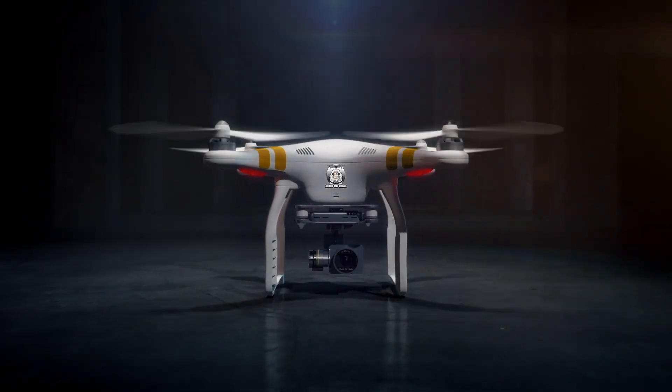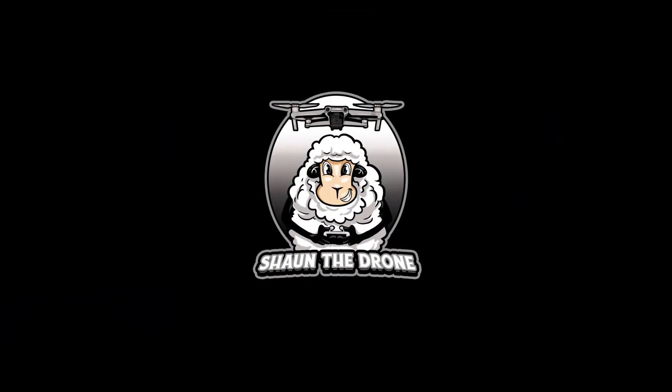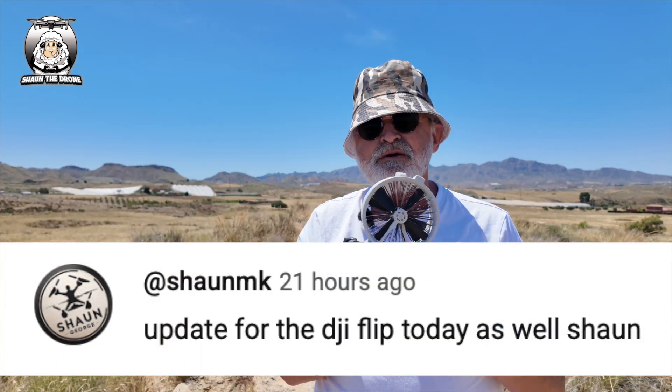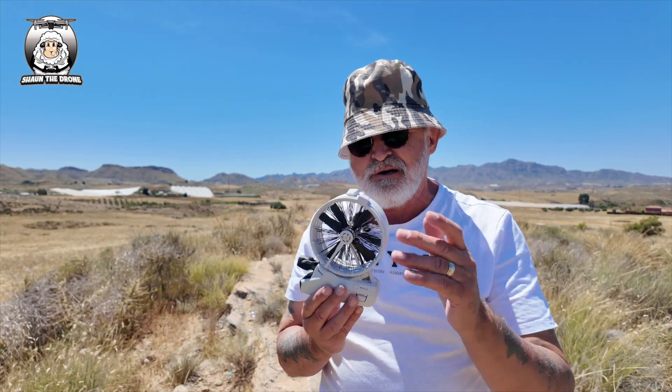Thank you for joining us. There's been a new update on the Fly app, there's been an update on the RC2, and best of all, there's been an update on the DJI Flip.